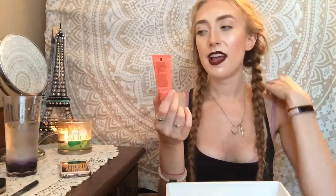I used up this Nip and Fab Hydrate Dragon's Blood Fix Plumping Serum. I really, really liked this — I felt like I saw such a difference in my skin when using it. I was looking for it at Shoppers and finally found it but everything was on sale except it, so I didn't want to pay full price. But next time I go I'm going to buy it because I really enjoyed this.